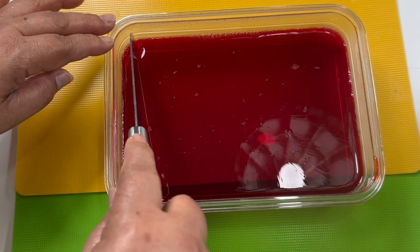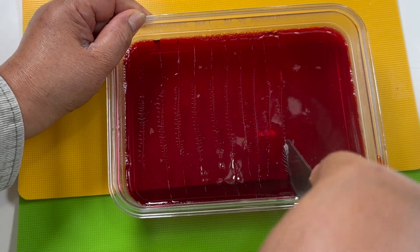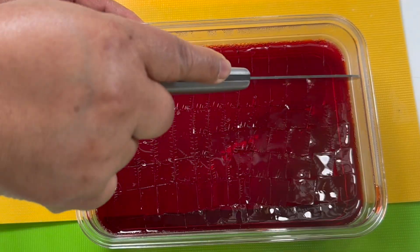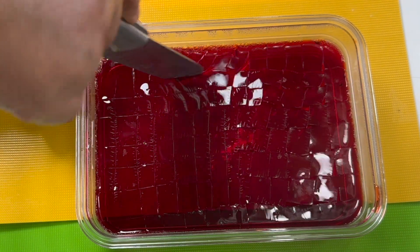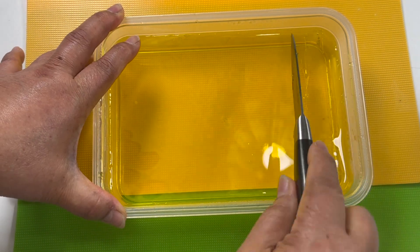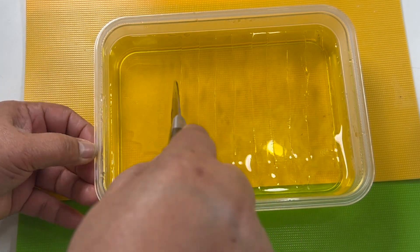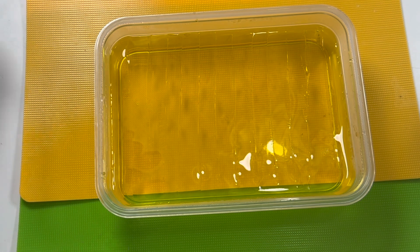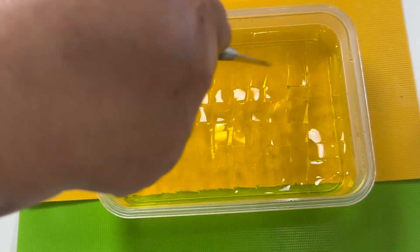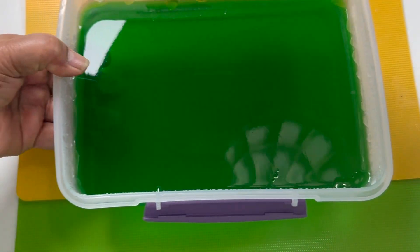I cut up the jello that I prepared and refrigerated last night. I start with the red cherry — I just cube it. Then the lemon, and finally the lime.